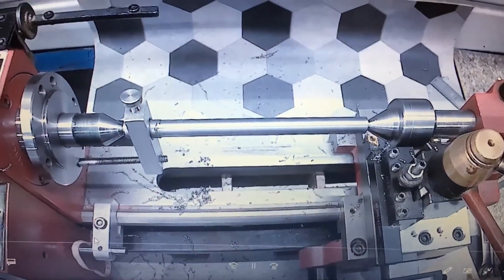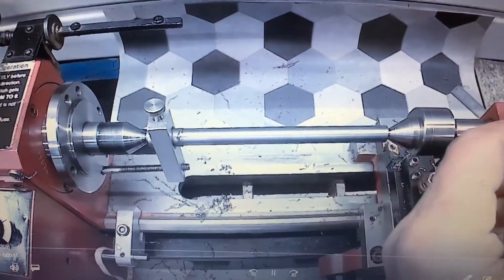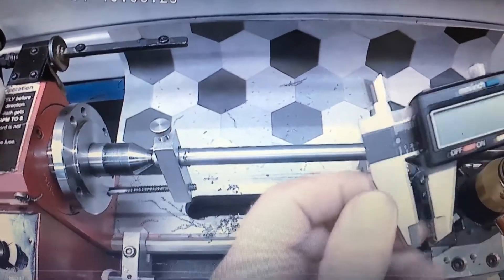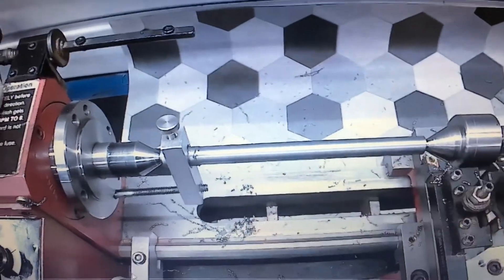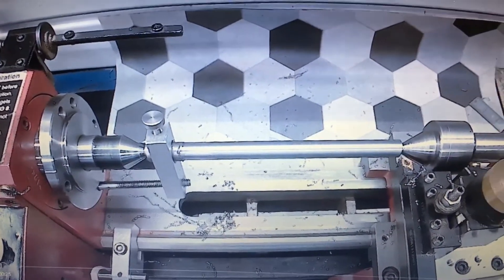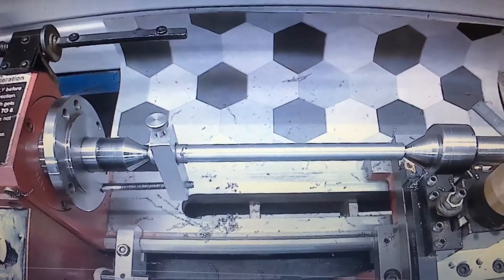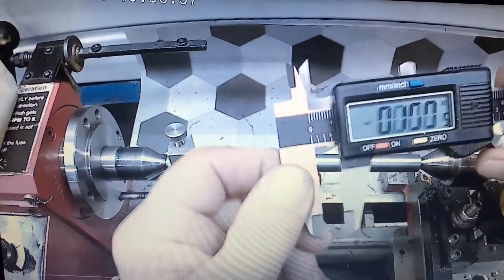Welcome to my channel. The audio didn't come out so I'm playing this on my laptop and recording with my iPhone. Here I'm turning on centers — I have a 12L14 bar.